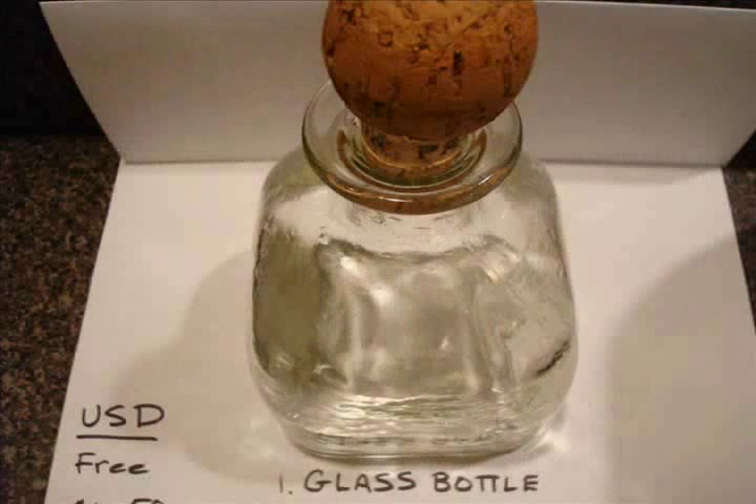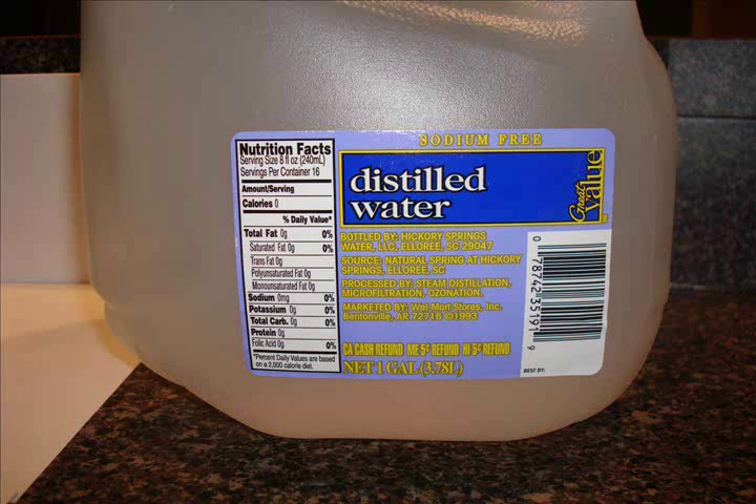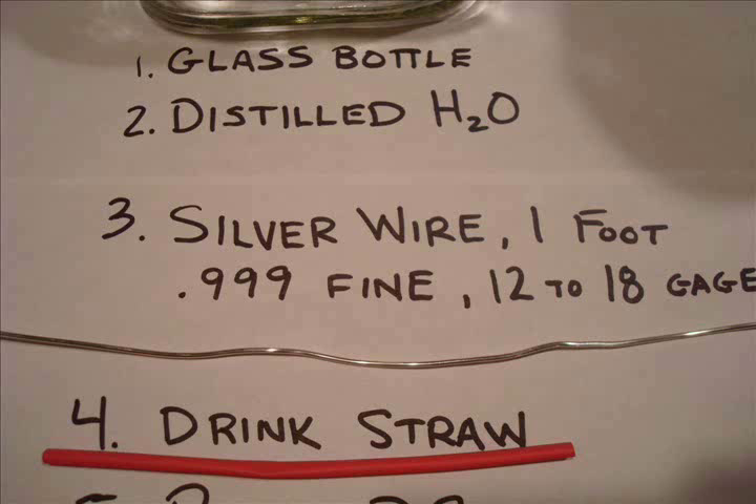Starting off, the first thing you're going to need is a glass bottle, preferably something with a cork or lid of some sort. The second thing you're going to need is distilled water. The third thing you're going to need is silver wire — I would get about a foot of it.